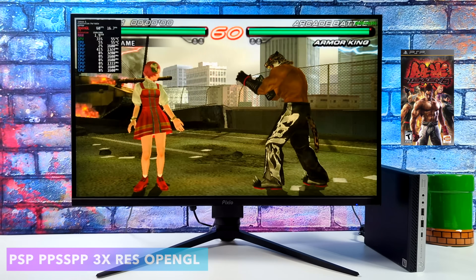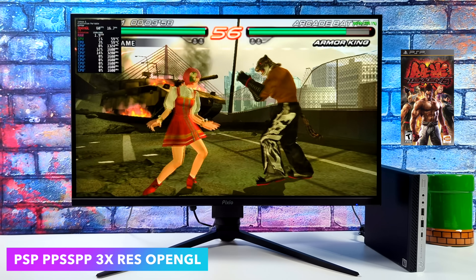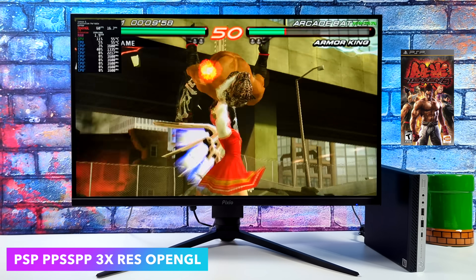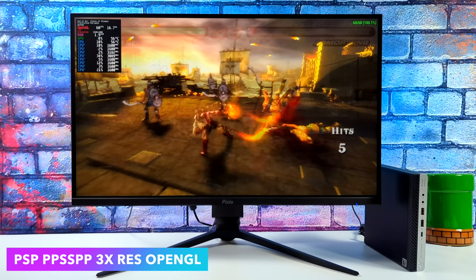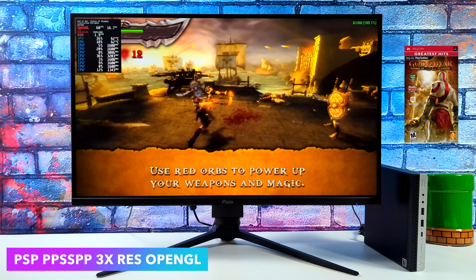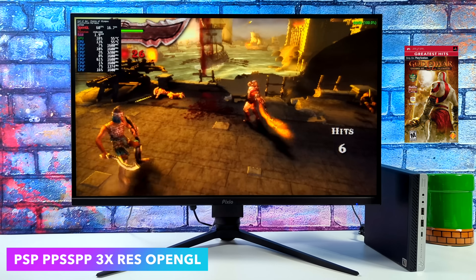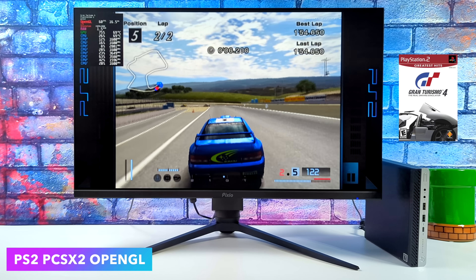Moving over to PSP emulation — Batocera does utilize the standalone version of PPSSPP. I went into this at 3x resolution. We're using OpenGL here, and even on this APU in Linux, we're getting full speed with everything that I tested, even the harder to emulate games like God of War: Chains of Olympus. This is going to run basically any PSP game.